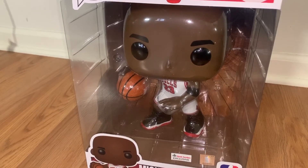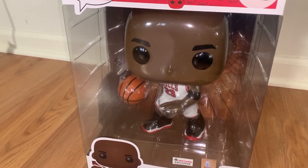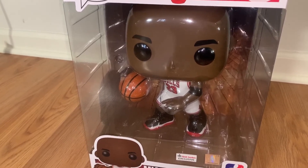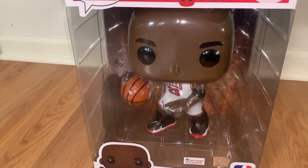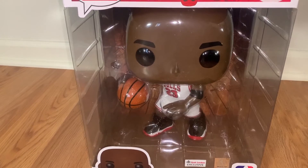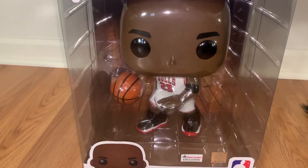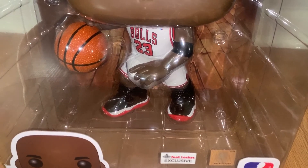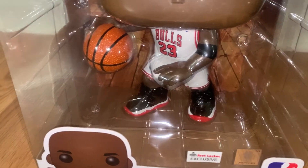Getting into the actual Funko Pop — I'm going to keep it in the box for now since I'm not sure I want to take it out. You've got the big Michael Jordan head, no hair, since this is his Bulls era as opposed to college. You've got the eyebrows, big eyes, little nose. His body has the Bulls home white jersey with red and black lettering, the NBA logo up top, him in motion about to bounce the ball, a wristband above his elbow, the Breds on his feet, and great detail all the way down the shorts.